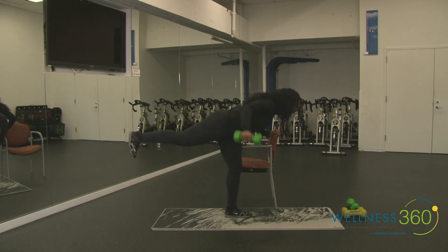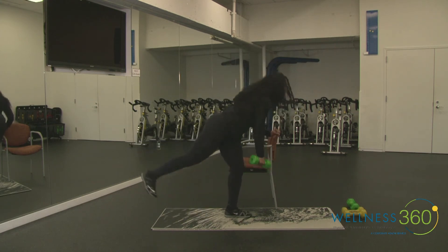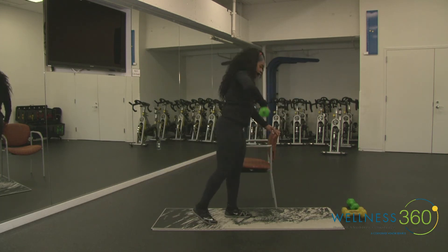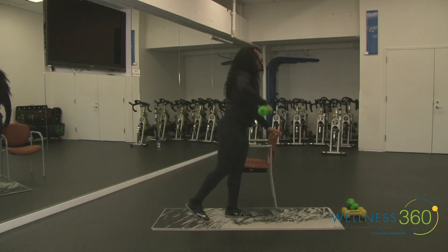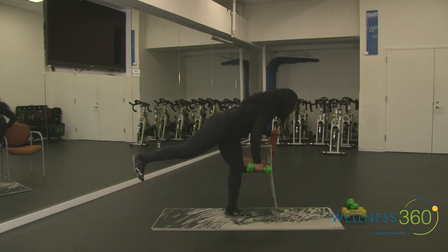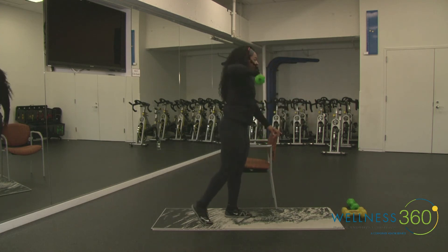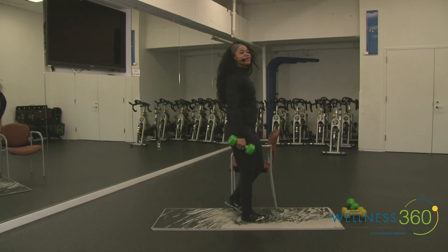If you want more of a challenge, take it to a full single-leg RDL — soft knee, flexed foot. Drive back high and wide — upright row, squeeze the glutes as you stand it up. Keep it going! We're almost done. Three, two, and rest. I felt that! Let's go ahead and take it to the other side.